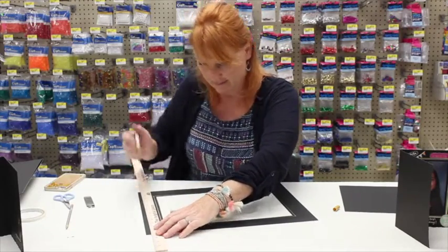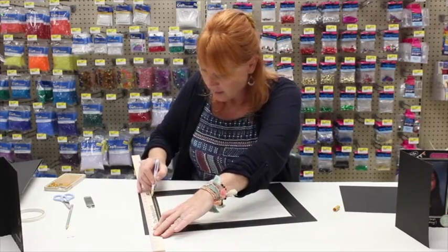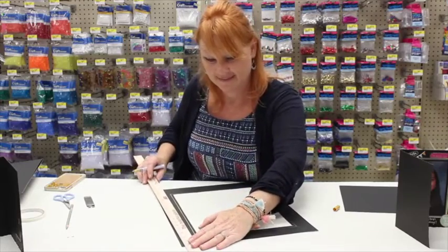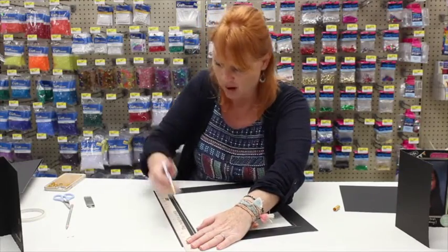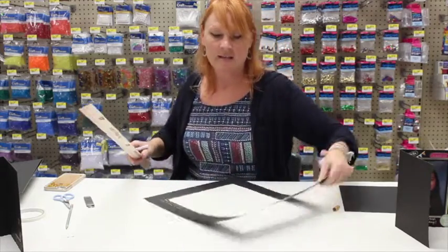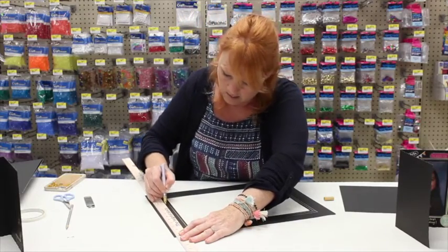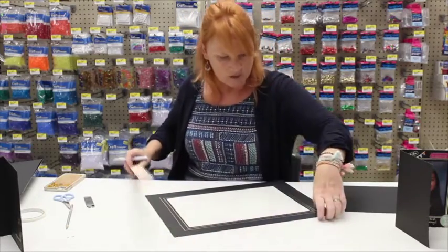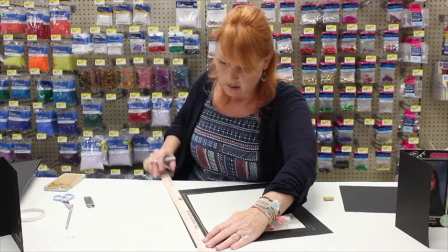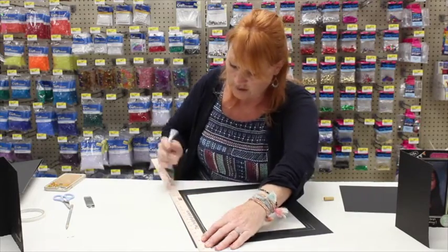If one of your lines goes a little over, it's okay — this doesn't have to be perfect. Forgive yourself! That's why you should pencil it in first. I'm a fast crafter so I don't always have time for that. When it all comes together, you really don't even notice those little imperfections anyway.